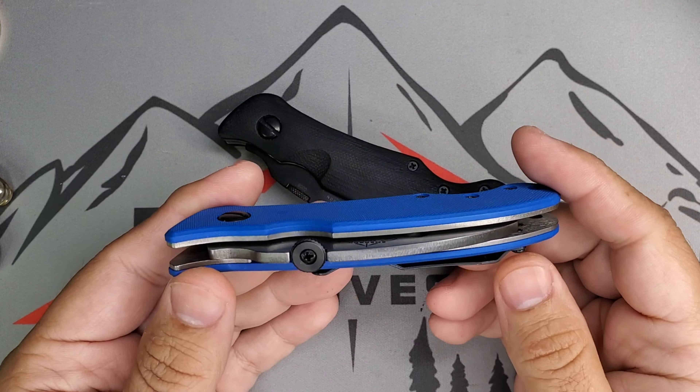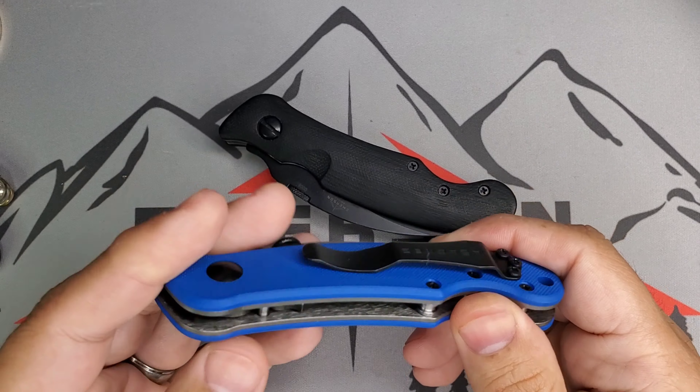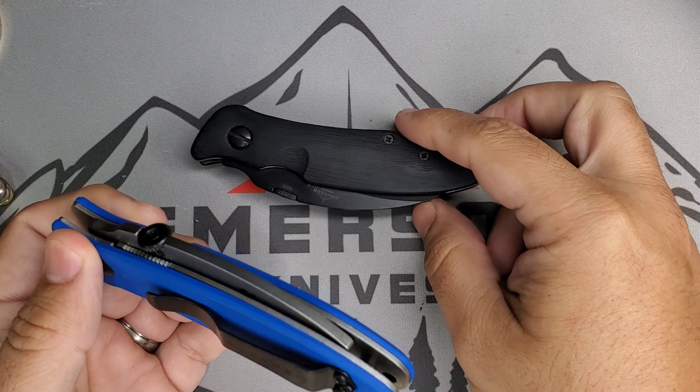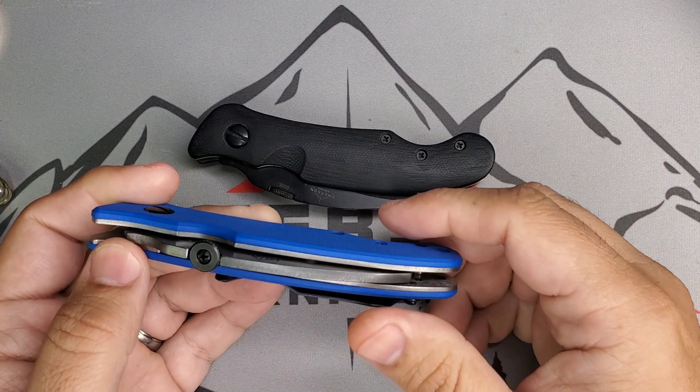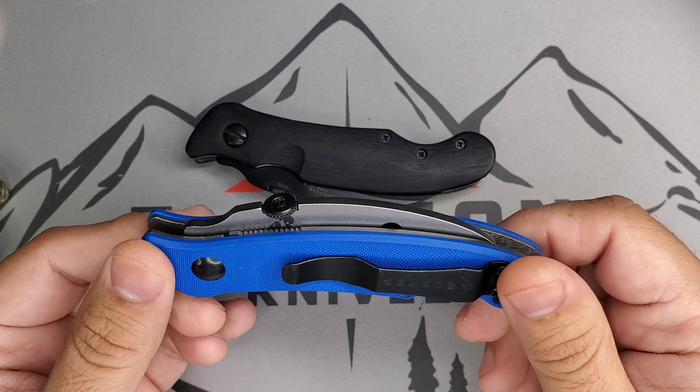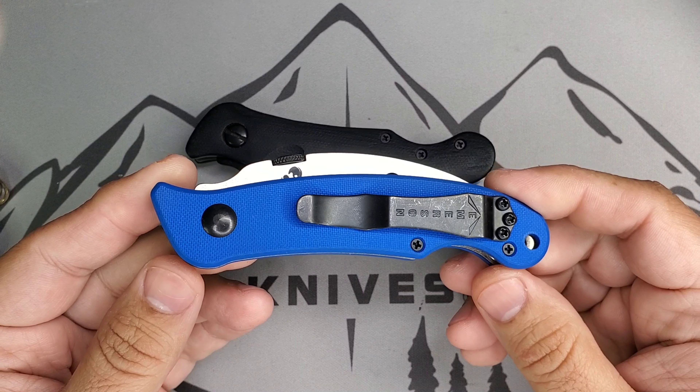Welcome guys, it's Edwin and today we're going to be comparing the Elvia trainer against the real deal right here, so that you get an idea of what you get when you buy an Emerson trainer and talk a little bit about this Elvia right here.